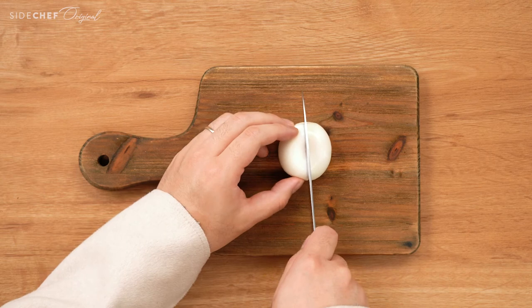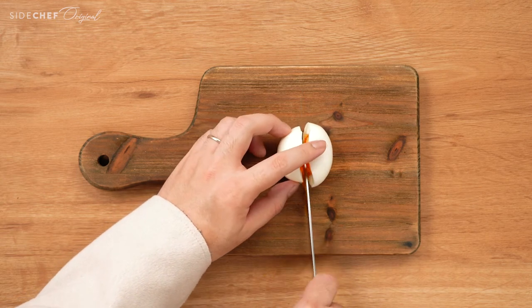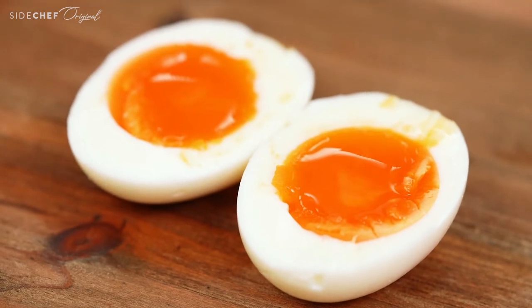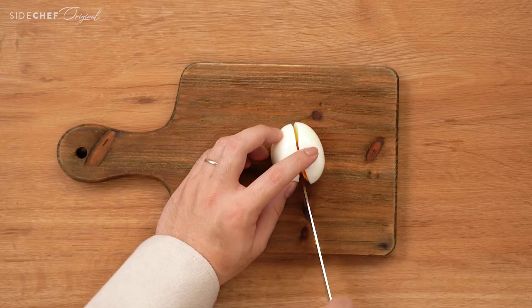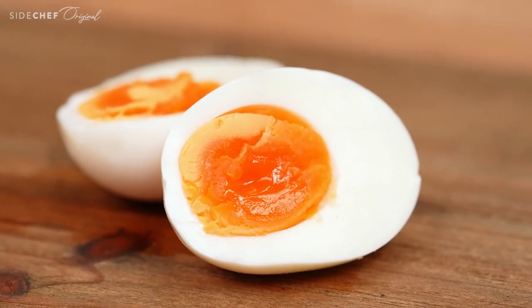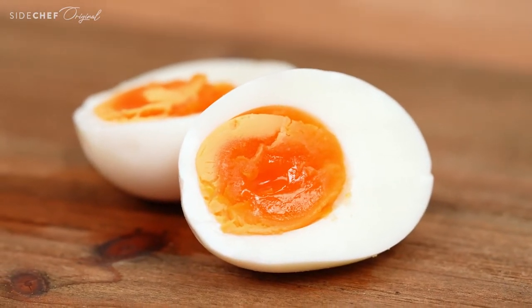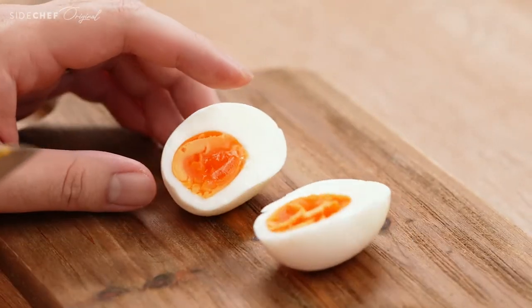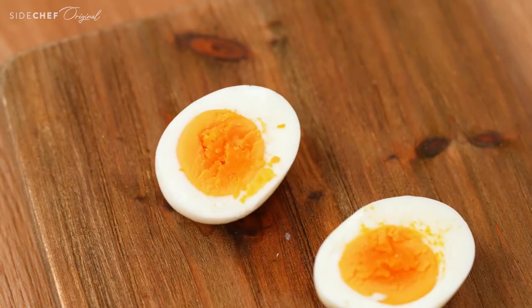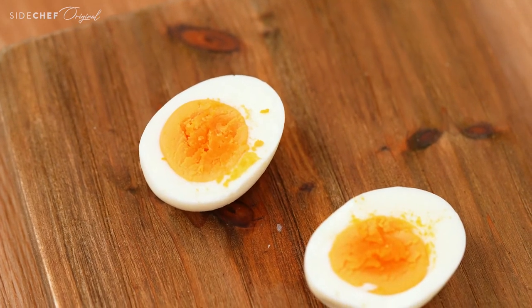A soft boiled egg takes about six minutes to cook and you get a tender white and a runny yolk. A medium boiled egg takes seven to eight minutes and has a slightly more set yolk with a runny center — and this one is my favorite, I cook it all the time. A hard boiled egg takes about 11 minutes and has a completely set yolk.